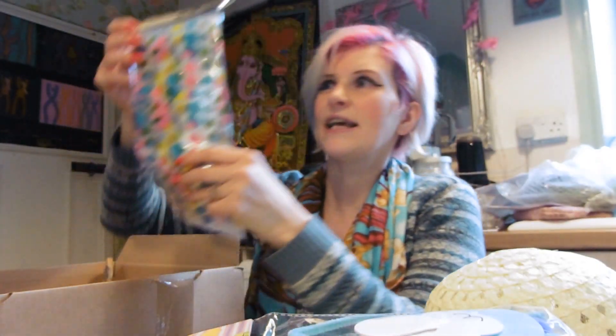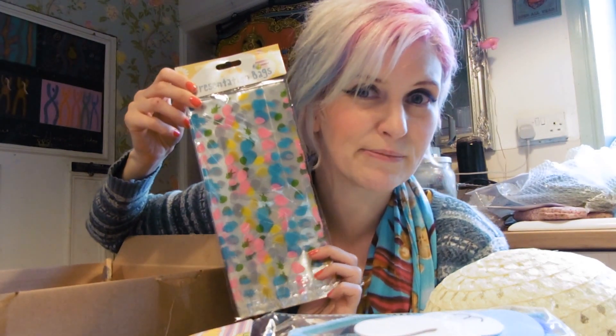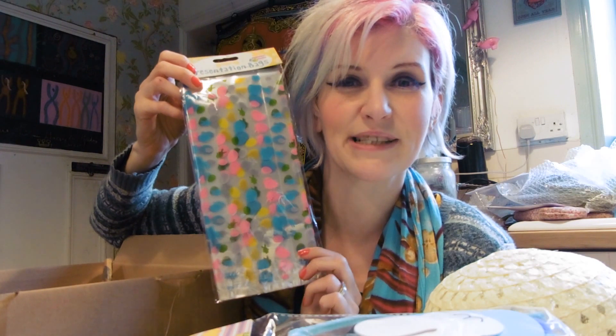And then finally we've got some presentation bags. So once we've made our chocolatey biscuits, we'll pop them in these little bags so we can give them away to friends and family. We also got some little eggs from there as well. So brilliant — £18, loads of stuff, lots of activities, lots of fun. I think we can have a really great Easter. Thanks for watching, don't forget to subscribe. See you later, bye!